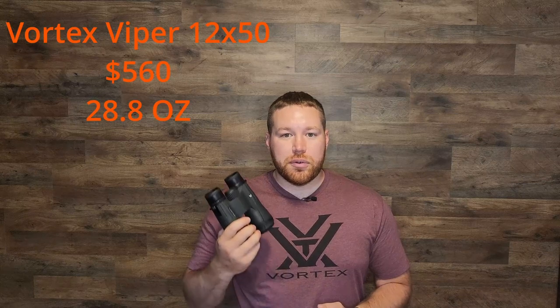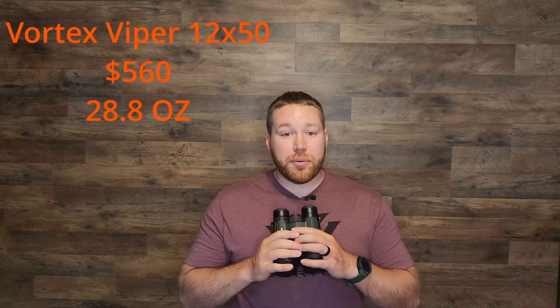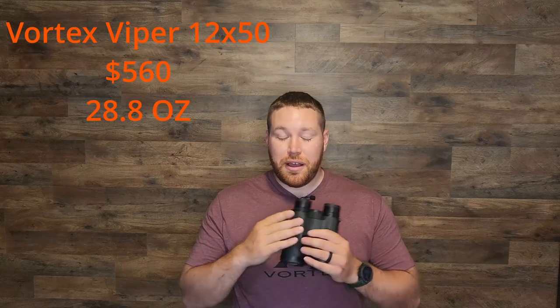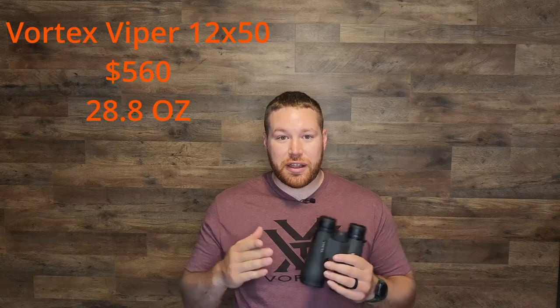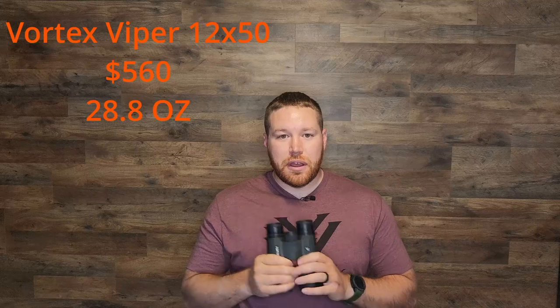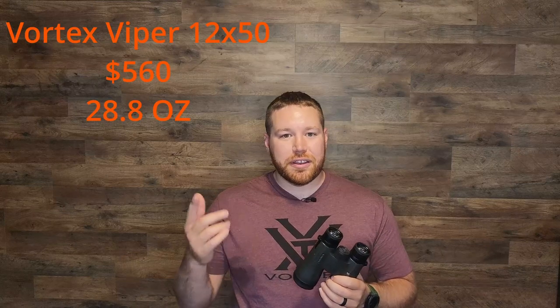Vortex advertises these as a premium optic at not a premium price tag, and I think they really do a good job of hitting that mark — it's a really good value. Vortex's website advertises these at $730, but the cheapest I was able to find them was on Amazon at $560. I did you guys a favor through the link in the description — if you want to check them out after this video, just click the link and it takes you straight to it.